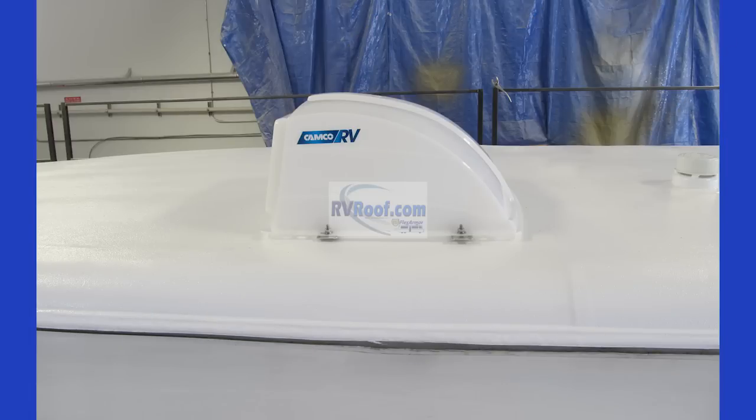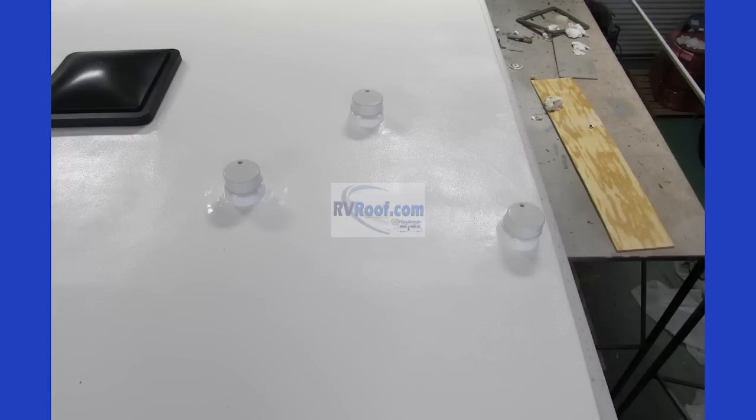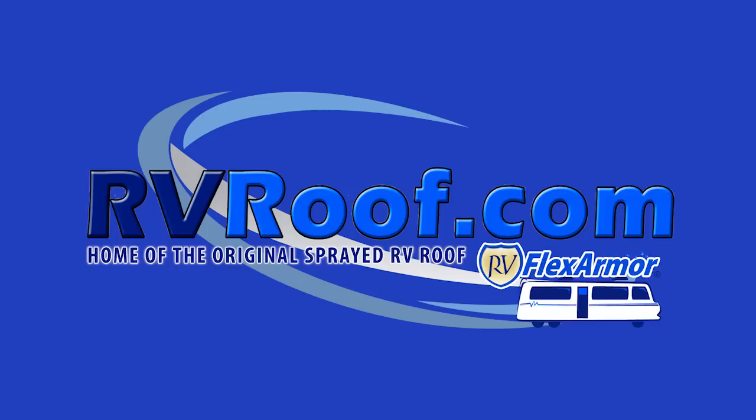So this is RV FlexArmor and how it's applied. If you are looking for a seamless, lifetime, no-leak, guaranteed roof with a proven track record in the RV industry, and a company that works to make sure you are 100% satisfied, visit RVRoof.com and contact us today.